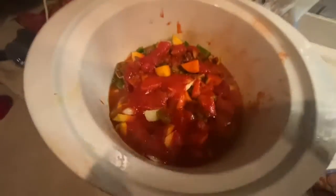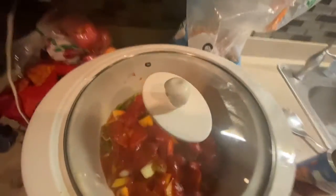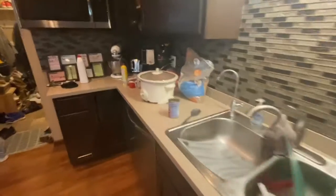I've got my tomato sauce, my sazon, all my stuff on the layers. I'm going to put the lid on. It is on high, and it is 2 p.m. — I'm guessing by about 5:30 it'll be done.